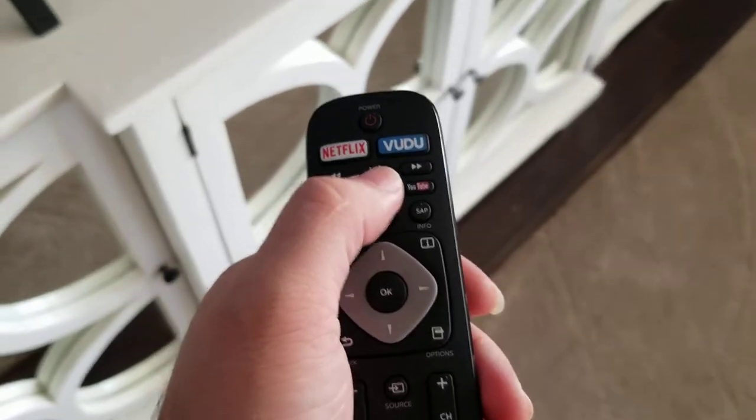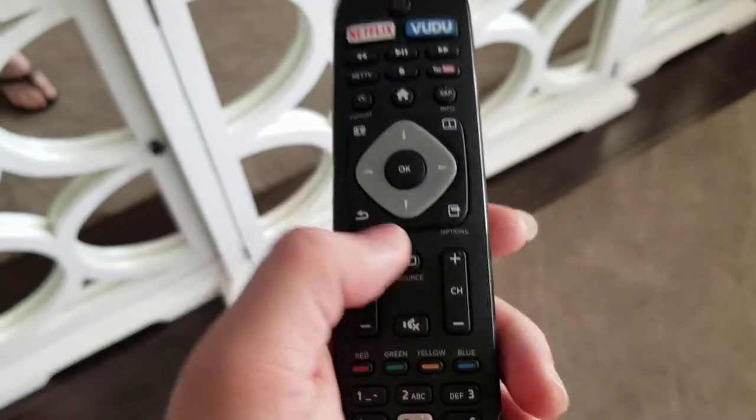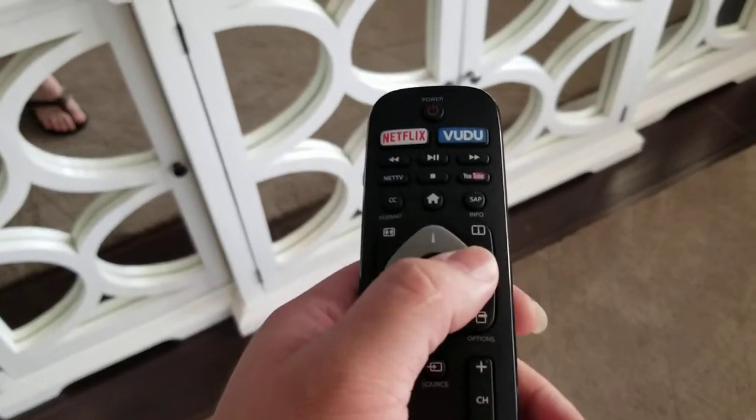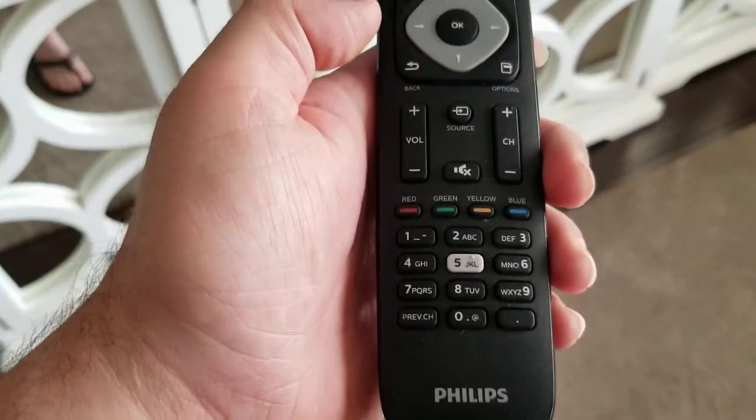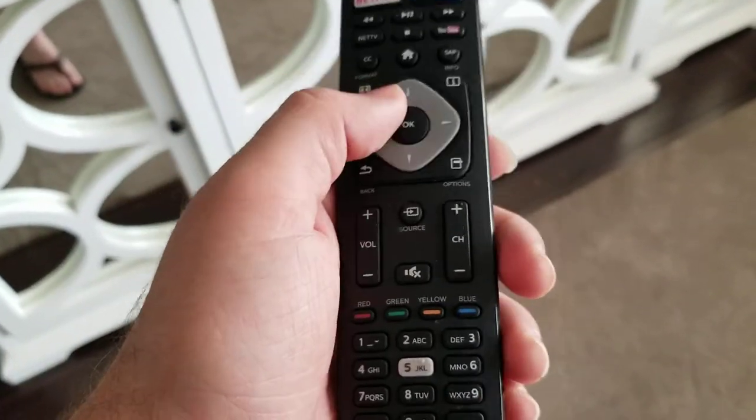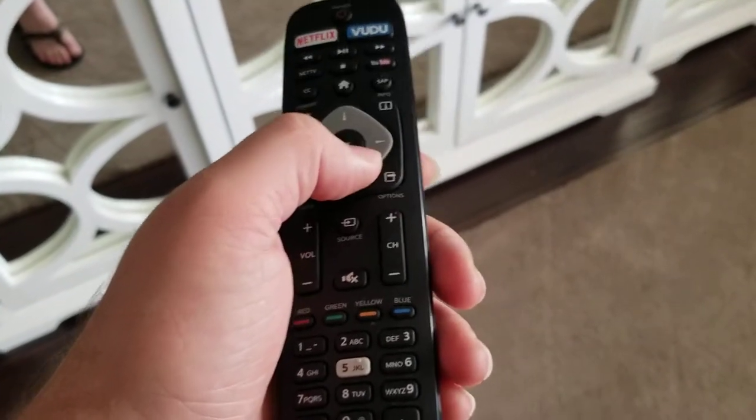It's a smart TV — that's what I'm trying to say. It has different smart TV features, like that's what the whole internet connectivity is about.